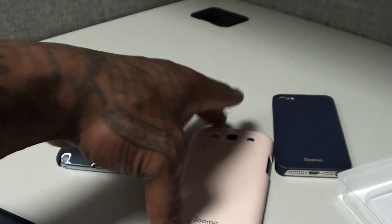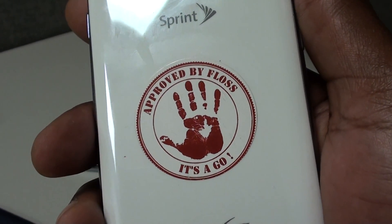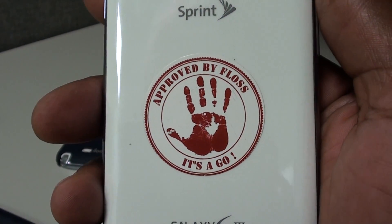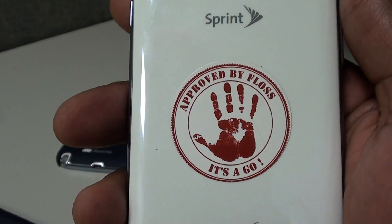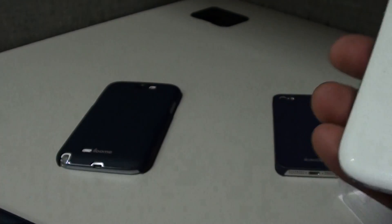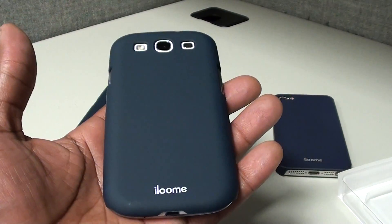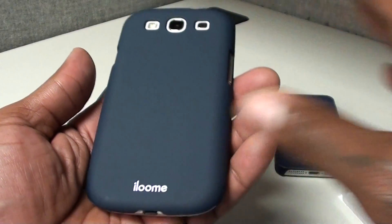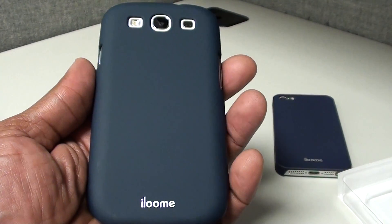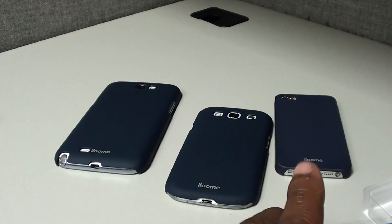Shout out to everybody who hit me up for the stickers — a lot of people already got them. For 2013 I got the black edition, and when I get the HTC One we're gonna unveil the black edition and get it popping. But like I said, this case on a scale of 1 to 10 is a definite go. I can't even put a number on it — this is a definite win.